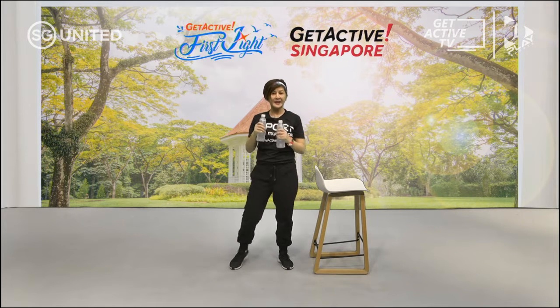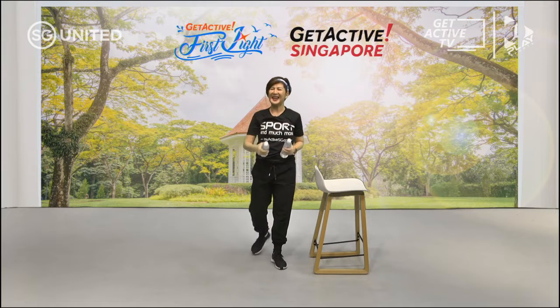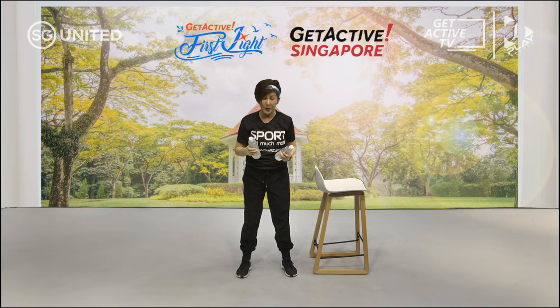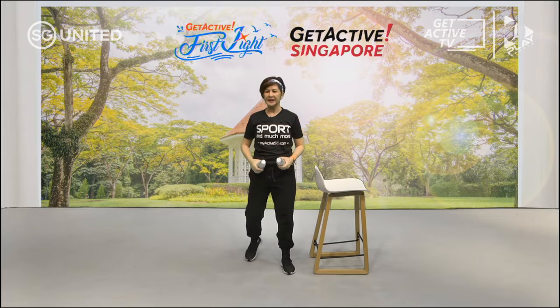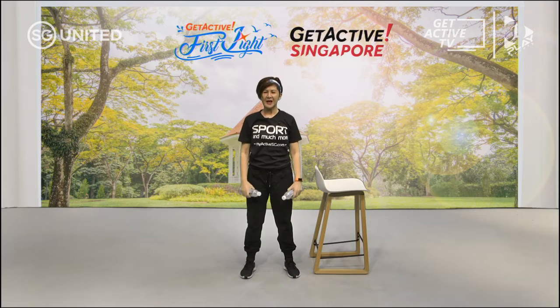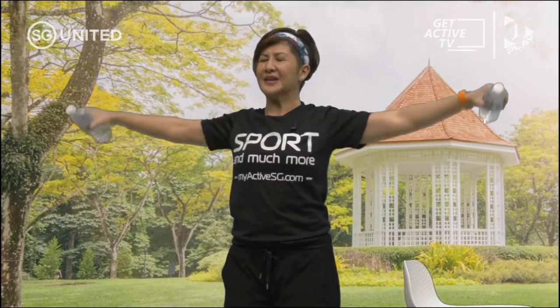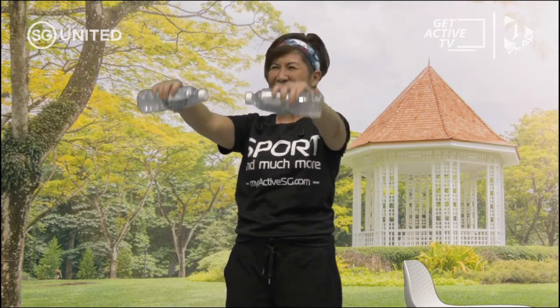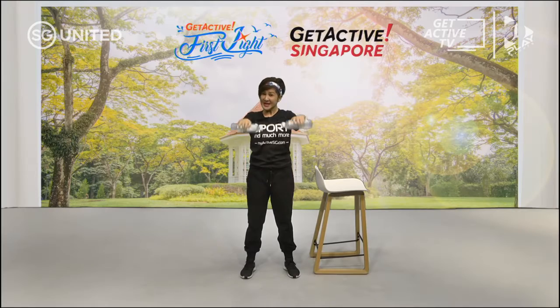Break time. The second one is lateral raise and front raise. You can do it with weights or without weights. If you want heavier weights, get those food tins — make sure they are the same weight. Lateral raise, front. Making sure it's shoulder height, not higher than shoulder. Breathe in and out, feel which part of the muscle you are working on. Great morning to workout — thank you for joining me. Don't forget to breathe, don't hold your breath.